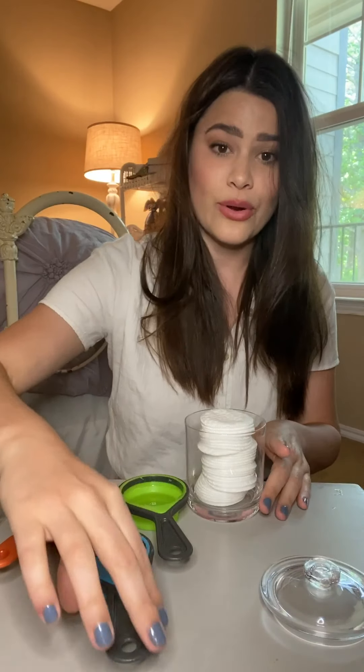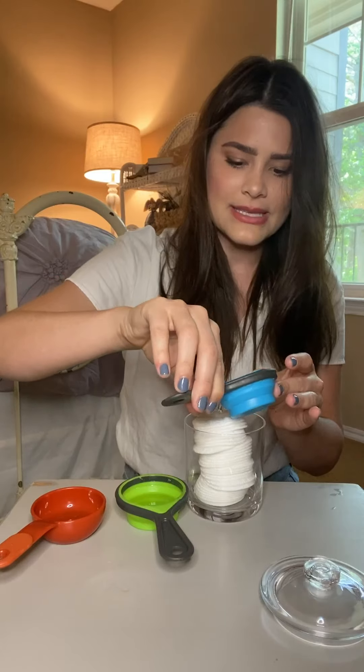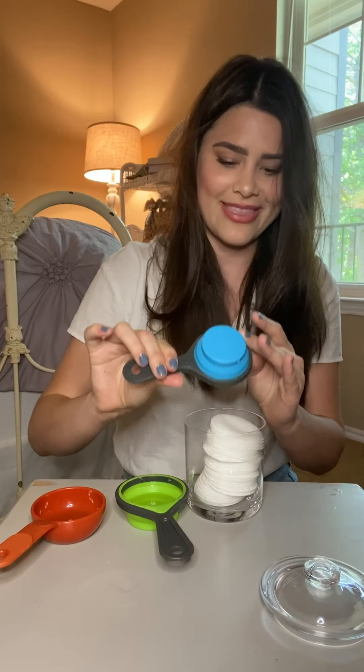To get things started, you're going to go in with a quarter cup of water. Just pour it right on top of your cotton pads. I promise they'll all get soaked eventually, so you don't have to worry about that.